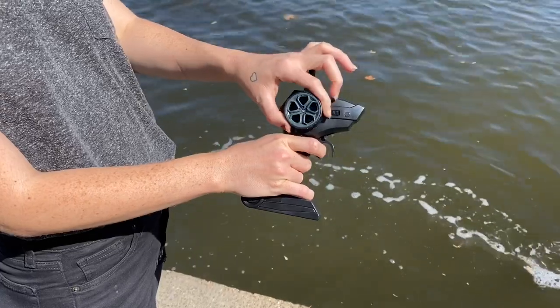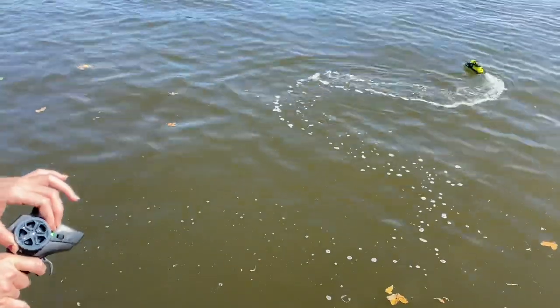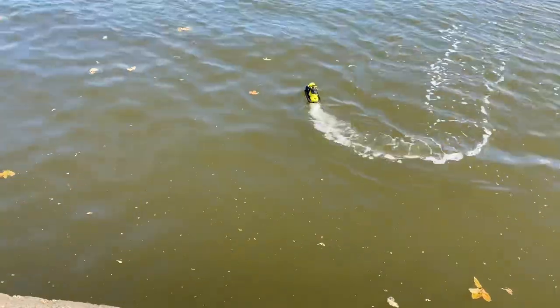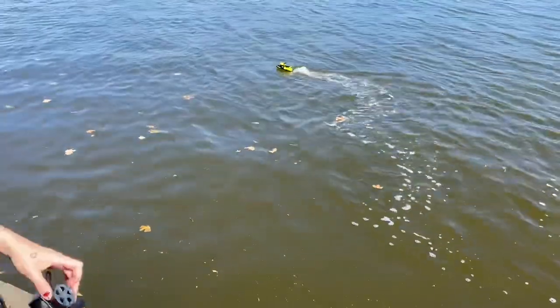We've got a little torch on it, and then this bit here is to steer — so as you can see you can move it left and right. It's a bit windy today as you can see guys, but this is a very good boat.